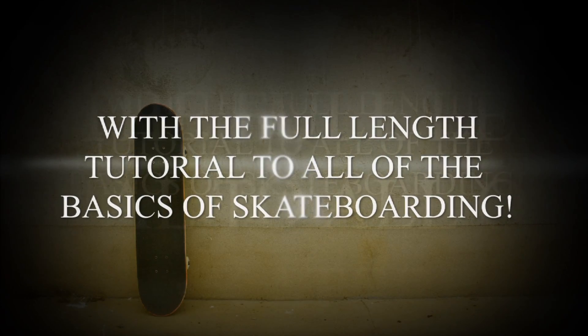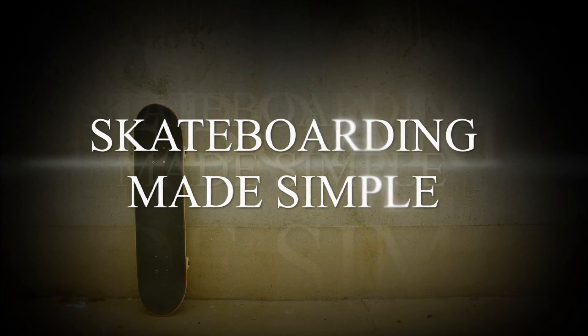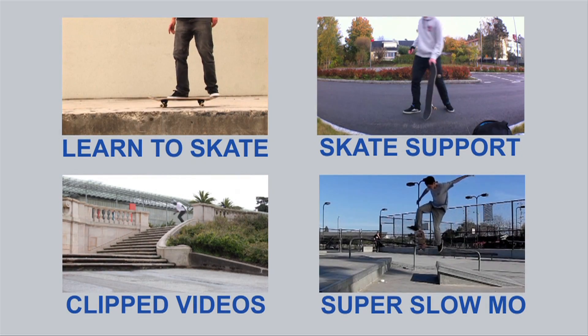And then you're going to scream 'Aaron Cairo, you're the man, you made me 360 flip!' — but thank you. Just make sure you scream that. It's very important so the whole neighborhood hears.